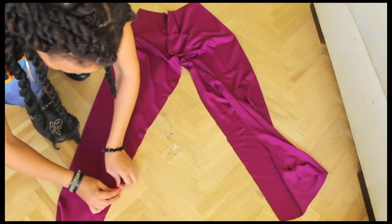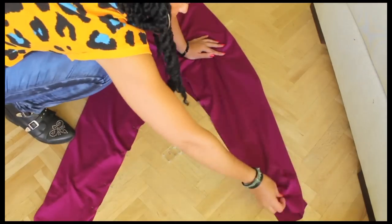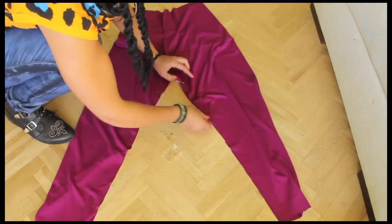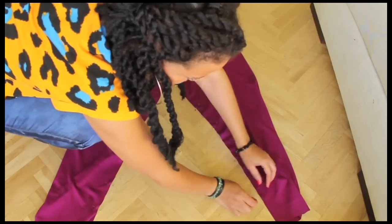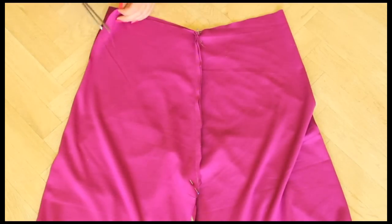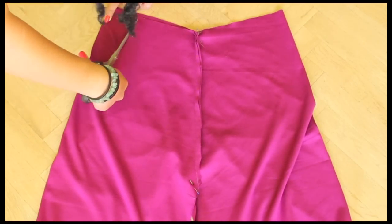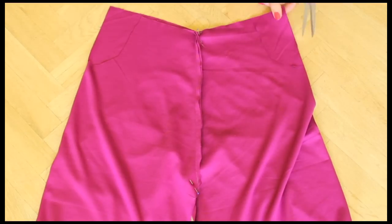Once that's done we're gonna proceed with the pockets. Try your pants on first so you know what the front side is. Place a pin in the middle before you start cutting. Cut the side and then cut the shape out of the front, and use that shape to cut it at the other side as well.